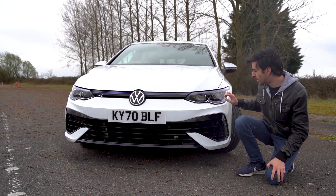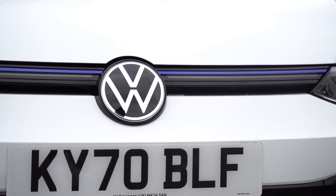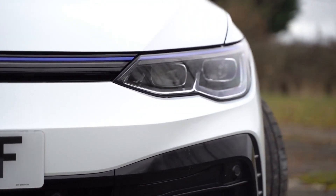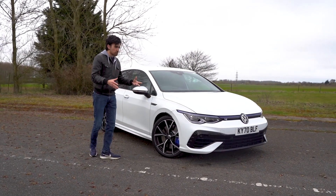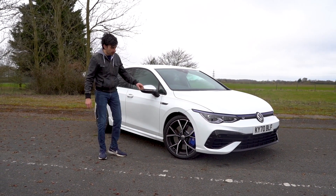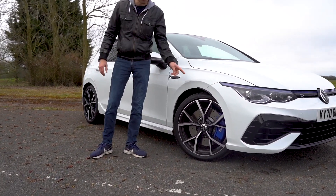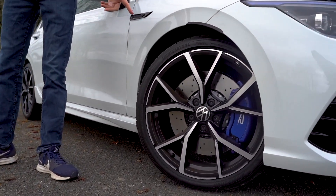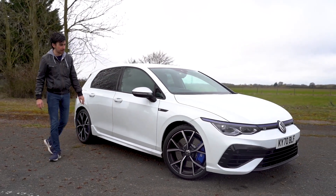Much more aggressive front end. And you've also got this blue stripe that runs along the front, but you also get that on the GTE, which is the plug-in hybrid. It's a little bit more typical Golf around the side of the car. 18-inch wheels come as standard, but these are the optional 19-inch Estoril wheels, which are just over £800. I think they look really good — absolutely love those.